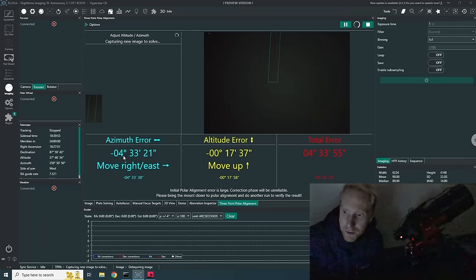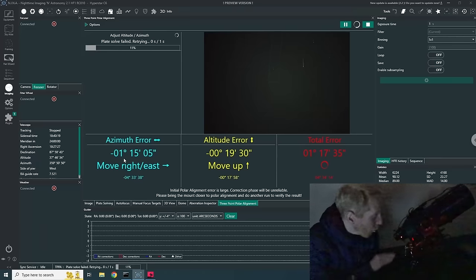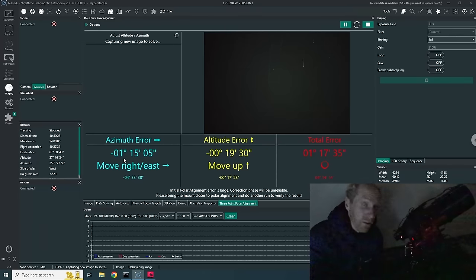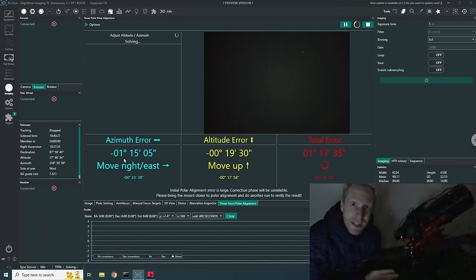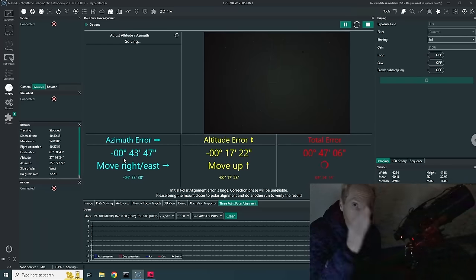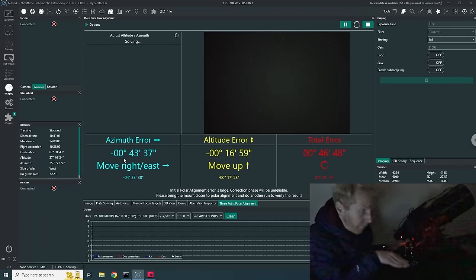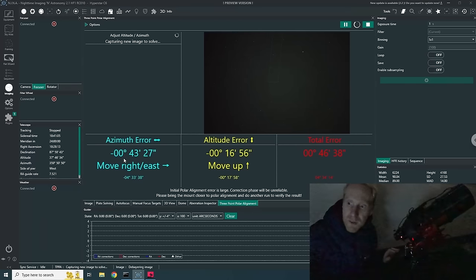We are much closer simply by moving the tripod. Now I'll use the azimuth bolts on the mount to finish. It helps to have the tripod relatively level — you don't need to be super level, since the only thing that matters for an equatorial mount is getting the polar alignment correct. However, the instructions NINA gives to move left, right, up, or down are based on the assumption that your tripod is relatively level, so I'll keep adjusting the azimuth until I get the error down to maybe 10 arc minutes or less.